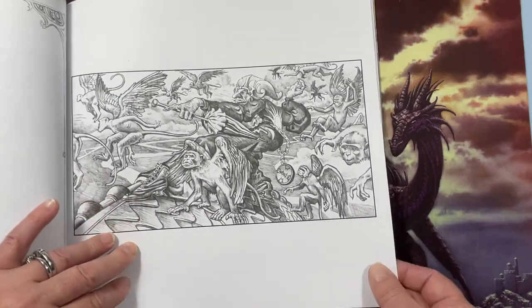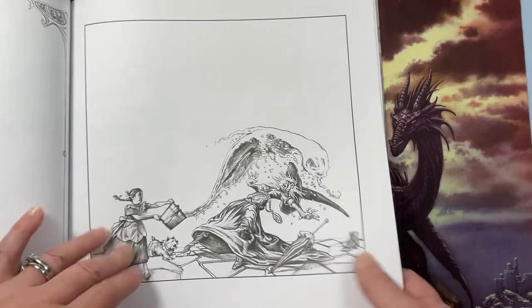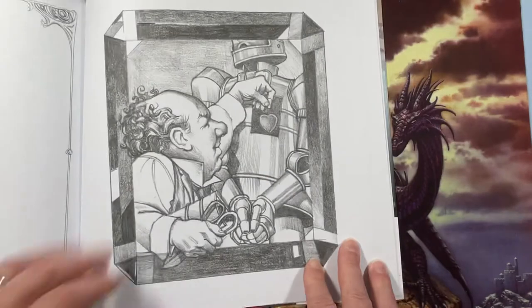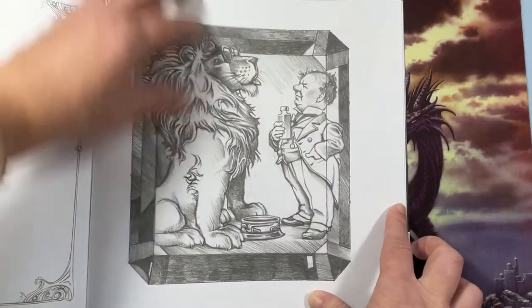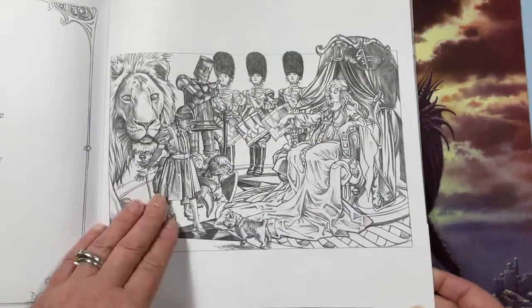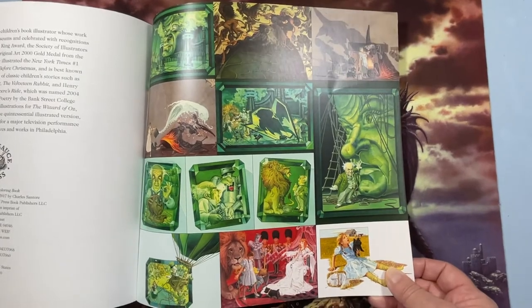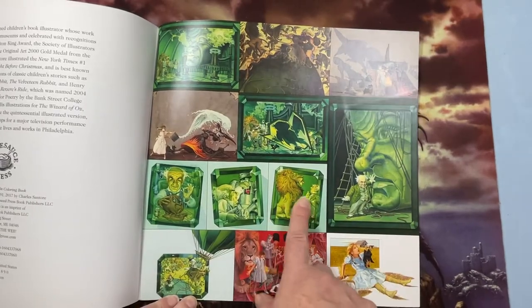The witch — nice, that's a good one. Throwing water on her — I wish there was a picture of her melting. The wizard. These are just great pictures. The balloon. Dorothy back home. And then the back has the rest of the examples of all the images colored, which would be a neat effect to try — I've never done anything like that, but making everything match like that would be a good challenge.